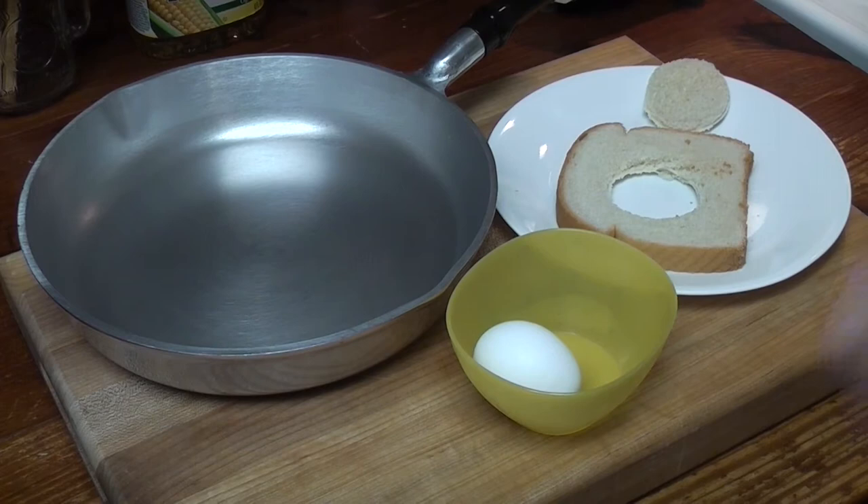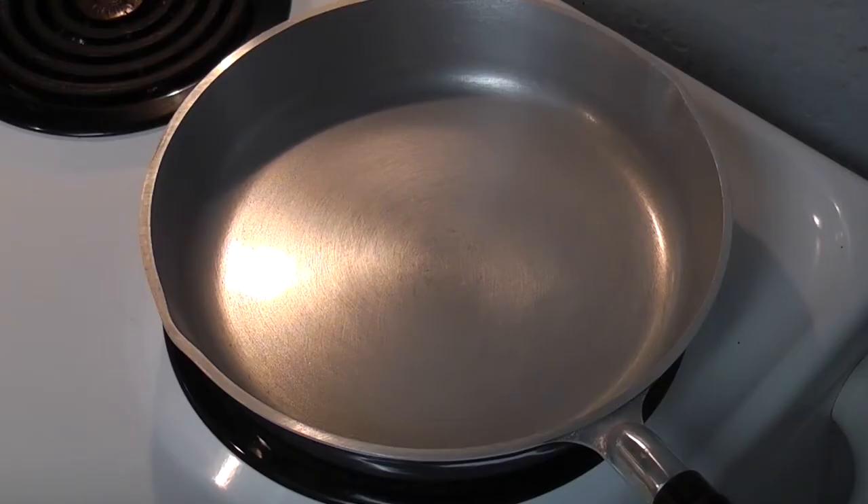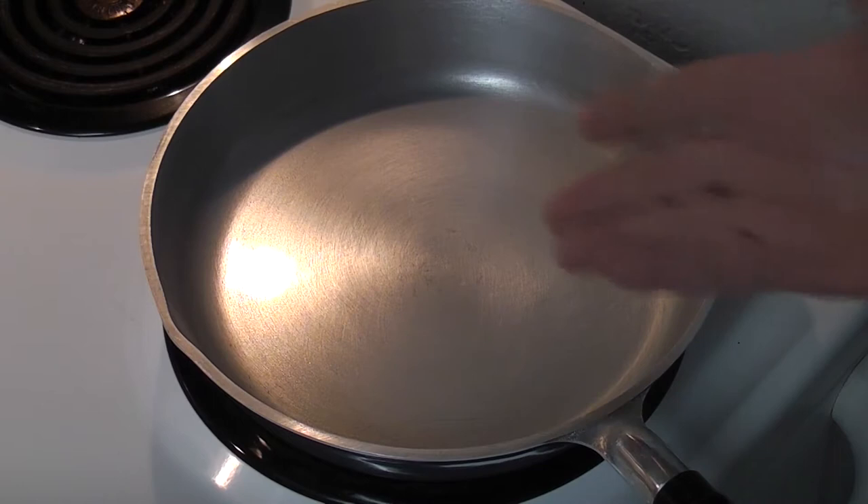I'm really glad I tried it, because to my surprise, the bread tasted like it was buttered. I was amazed — taken aback. Let's make one more in color. Let's stop yapping and let's get cooking. You don't have to use a vintage pan — you're probably better off using a non-stick pan.